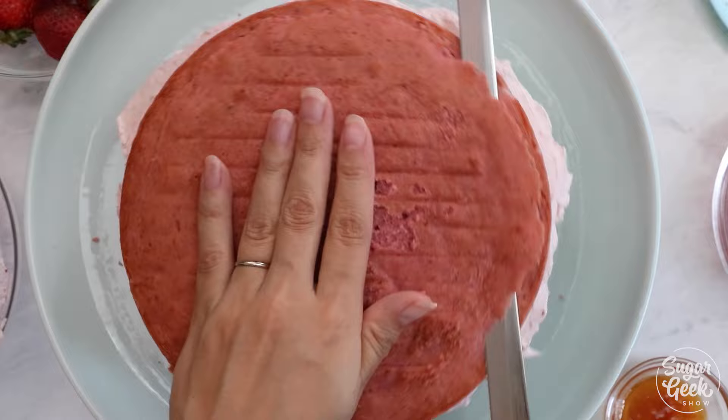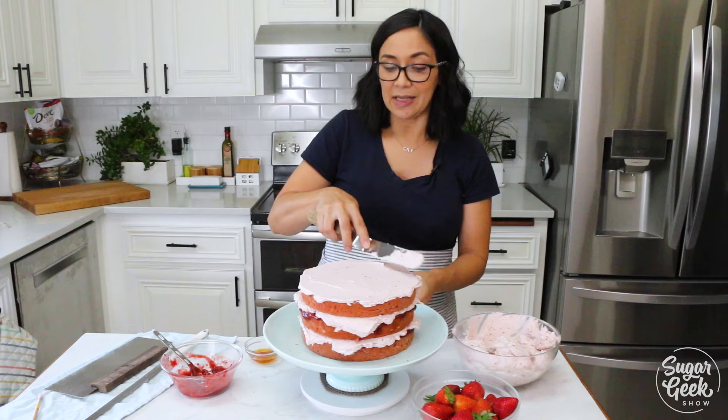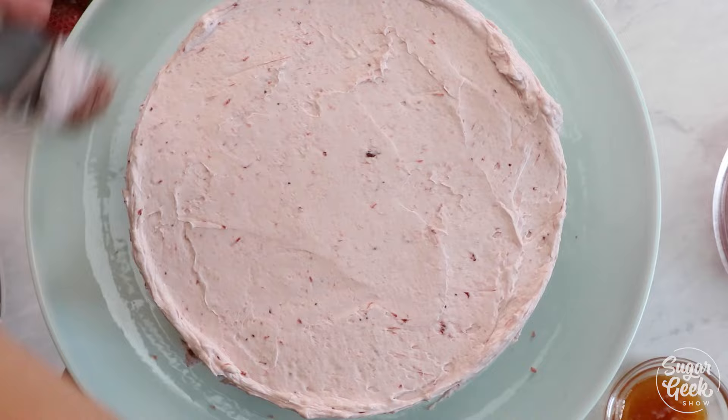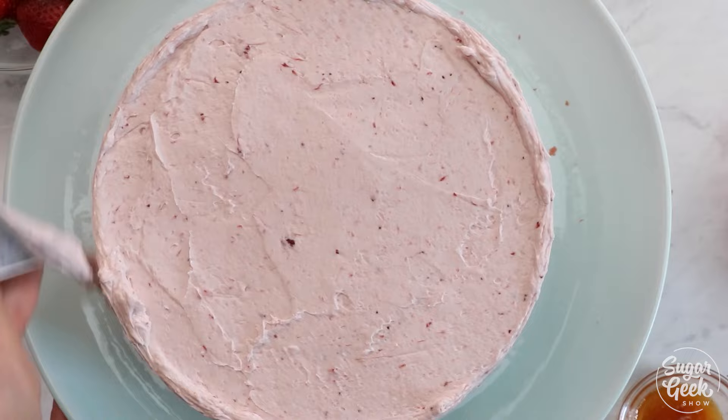Now for the strawberry buttercream. I was super proud when I came up with this recipe because at the time there just wasn't really a lot of strawberry cakes out there that used natural strawberry flavoring — it was always with jello or extracts. So I'm pretty happy with this cake, it's one of my favorites and one I'm most proud of. I'm just doing a simple crumb coat to lock in all the fillings and the crumbs, then I'll pop it in the freezer for 10 to 15 minutes just till that buttercream sets up, and then do a final crumb coat.